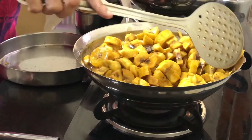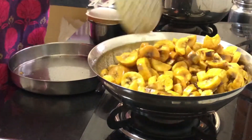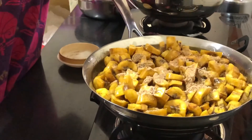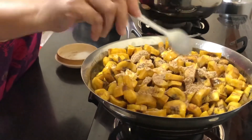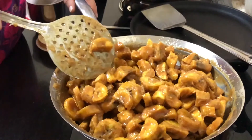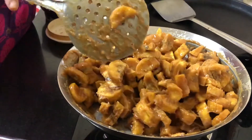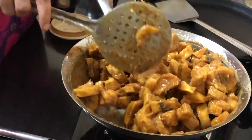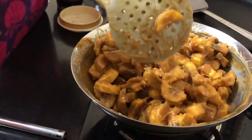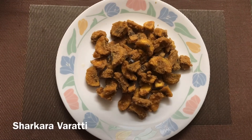The quantity is more, so I am taking some time to gently mix it. I will add the cumin and dry ginger powder which I have already prepared, just for the flavor, and mix it all together. Keep mixing as it cools down because the mixture becomes very hard — we don't want any lumps. Break any lumps until the mixture settles and we have separate pieces of plantain. Sharkaravarti is ready to serve — enjoy, and happy Onam!